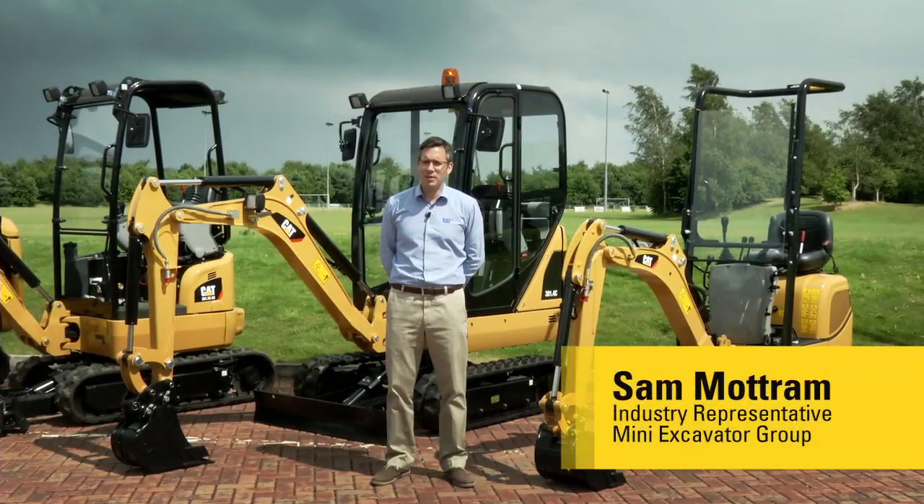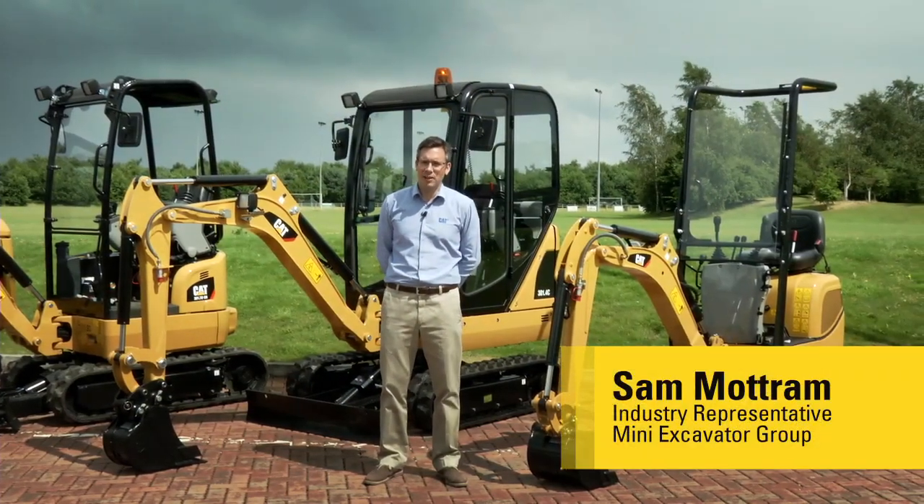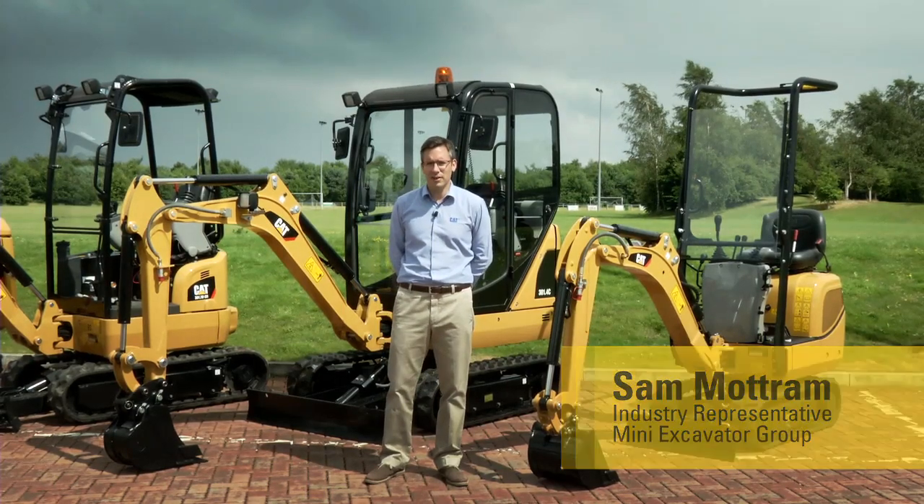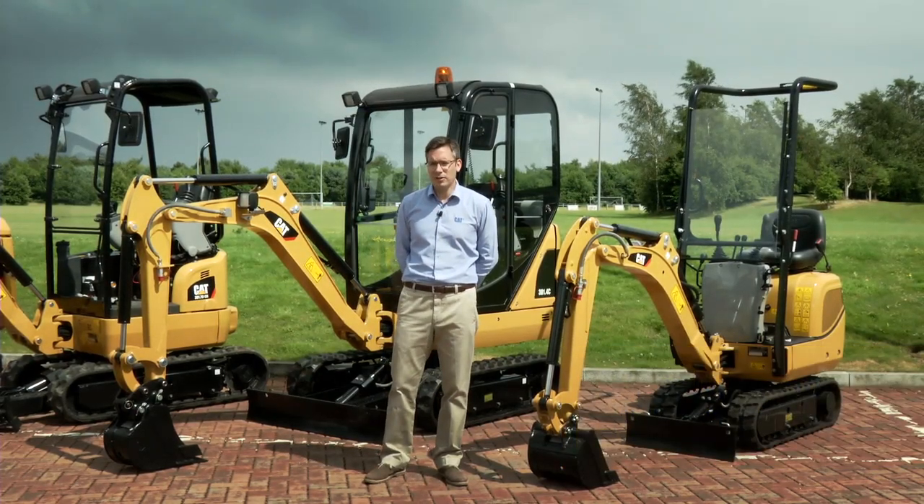Hello, my name is Sam Mottram. I'm here from Caterpillar's Global Mini Excavator Product Group to describe our range of under three ton mini excavators. We've expanded this range recently and I want to give you a few comments on each of the models.